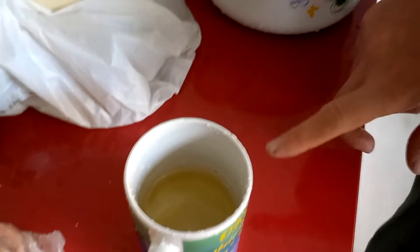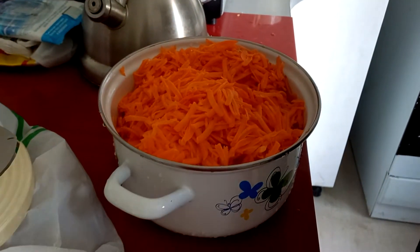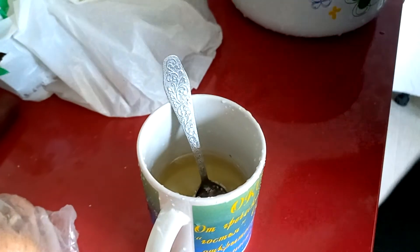Смотрите, сейчас покажу, как дальше делаем. Натерли морковь, положили в кастрюлю, берем масло, наливаем, добавляем туда соли — такое нормальное количество.